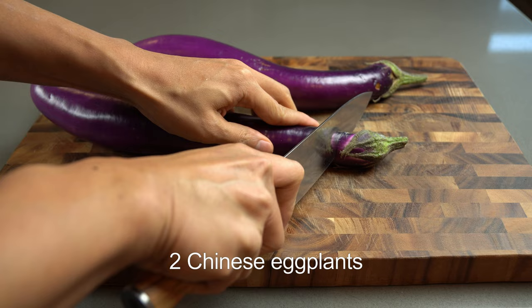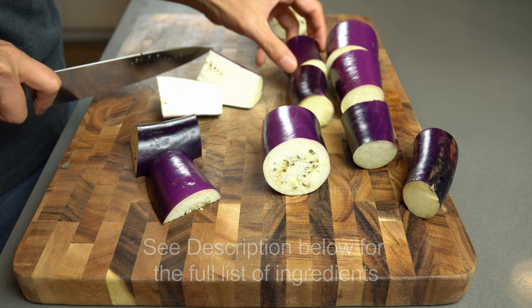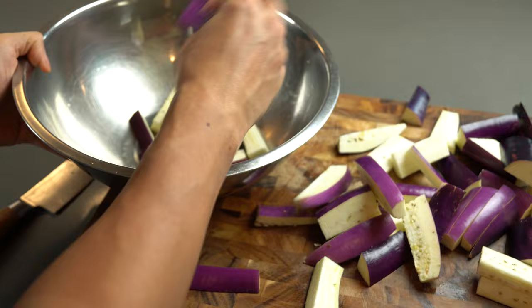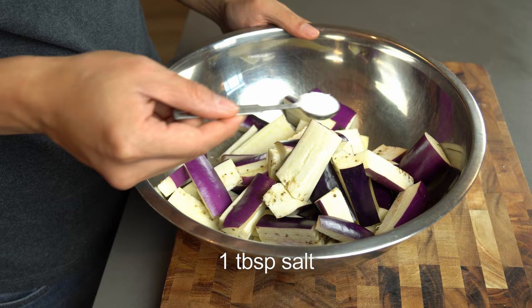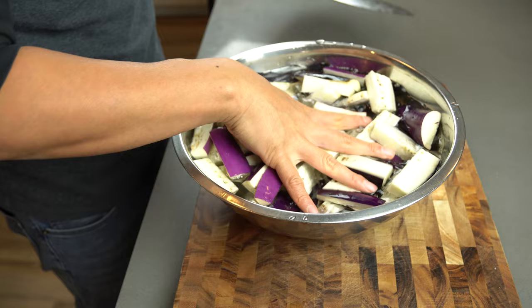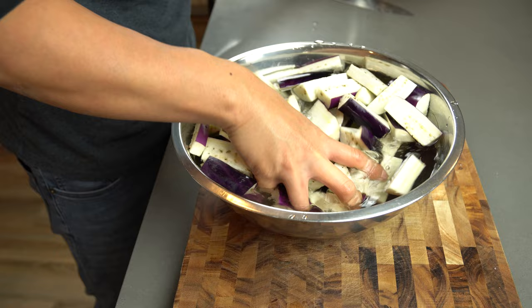First, slice up Chinese eggplant. Western eggplant is a lot bigger and has much thicker skin, so if you're using that make sure you adjust your cooking time. I'm cutting them up in half-inch thickness. The next thing we're going to do is marinate these in salt water for half an hour — one tablespoon of salt. Pour enough water to submerge all your eggplants and give it a hand stir to make sure all the salt gets evenly distributed.